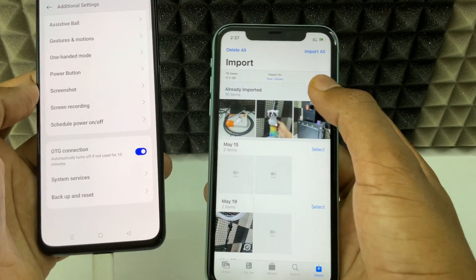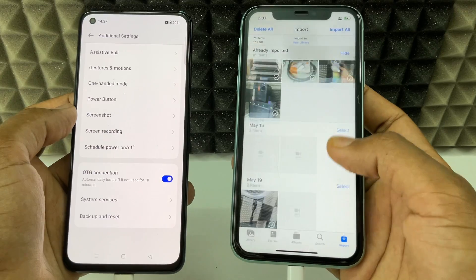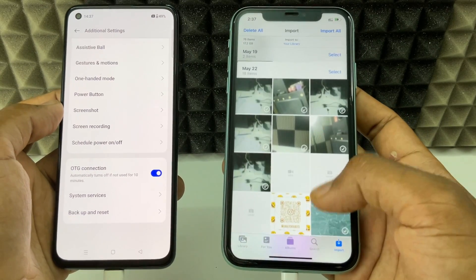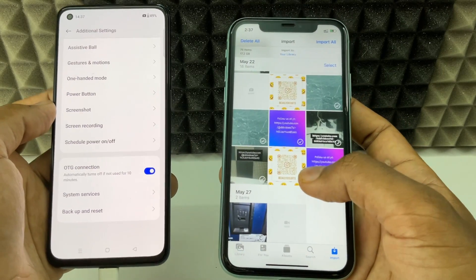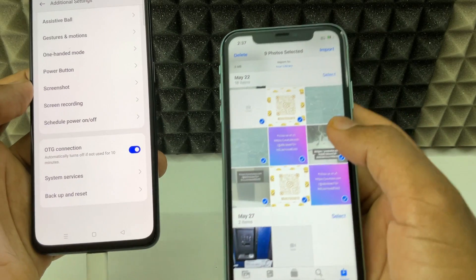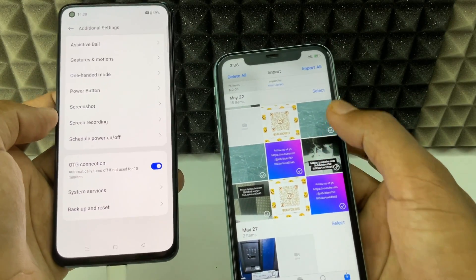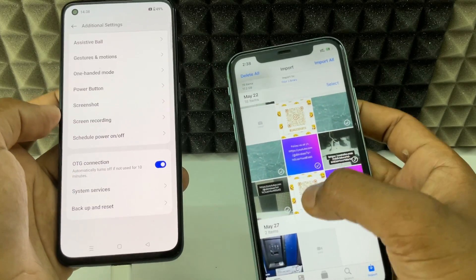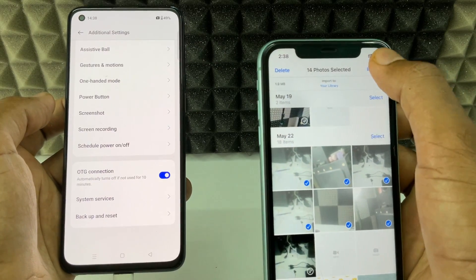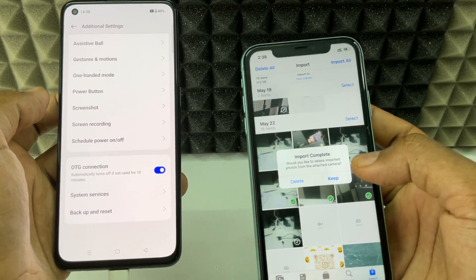Now on your iPhone you can see the import option. Tap Import, then Show All — here you can see all your Android phone photos and videos. Note that mostly video file formats won't work; you can only transfer photos. If you want to select manually, you can select like this and click Import. If you want to transfer all photos, click Import All. For now, I'll just select some photos and click Import Selected.